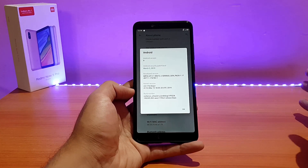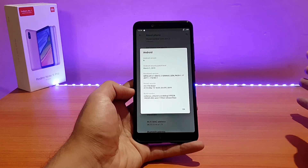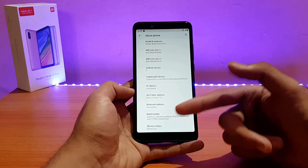The battery life is good in this ROM — I'll be talking about battery life and performance in the later part, so do watch this video until the end. Further down here are the build number and the SELinux status, which is permissive.